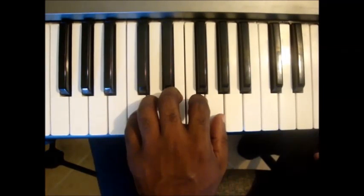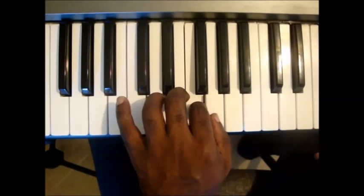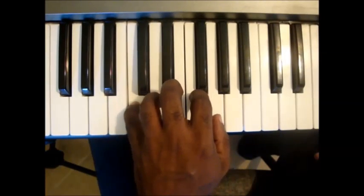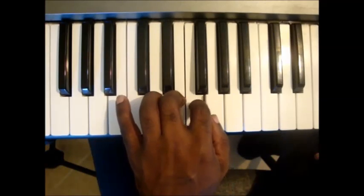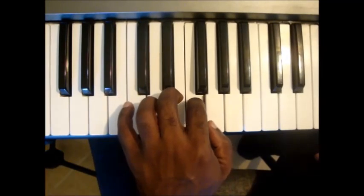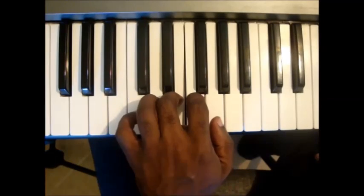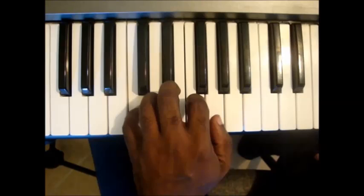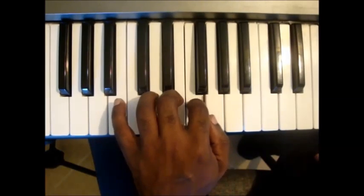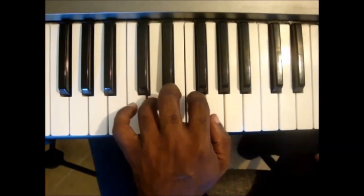Now, play the following numbered pattern one finger at a time: 5, 4, 3, 2, 1 — 5, 4, 3, 2, 1 — 1, 2, 3, 4, 5 — 1, 2, 3, 4, 5 — 5, 4, 3, 2, 1 — 1, 2, 3, 4, 5.